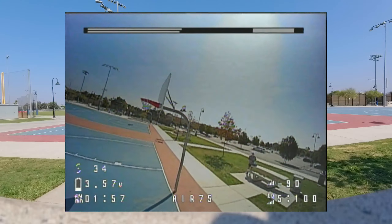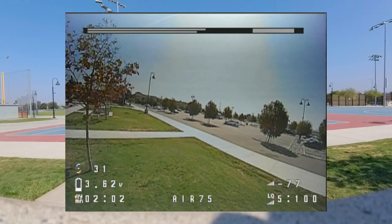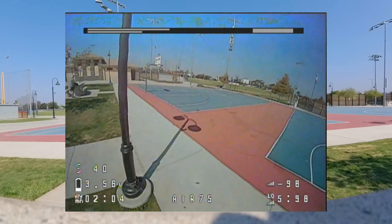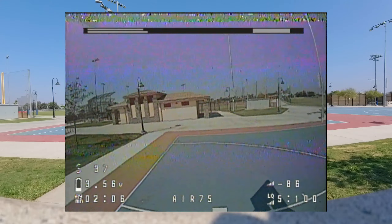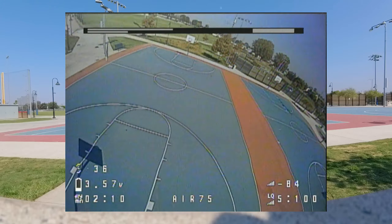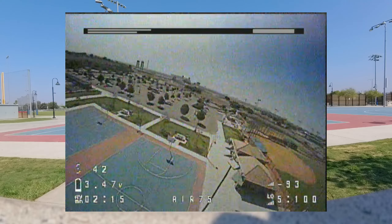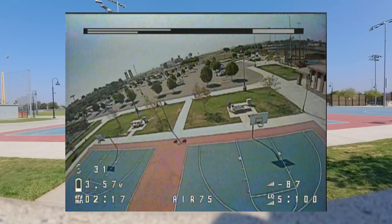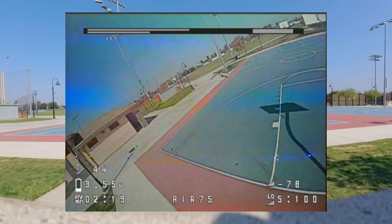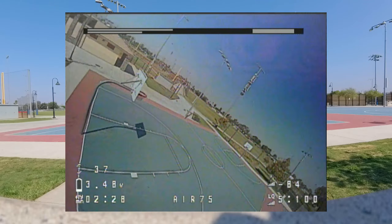It doesn't have a lot of momentum — it's too light. A little bit of wind... right into the ground. No video. Bent a prop and smooshed the battery on that Maddie flip because I went right into the ground.